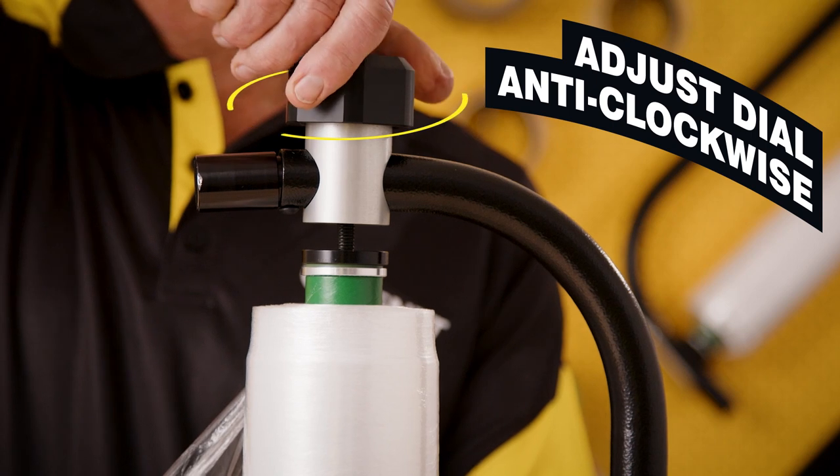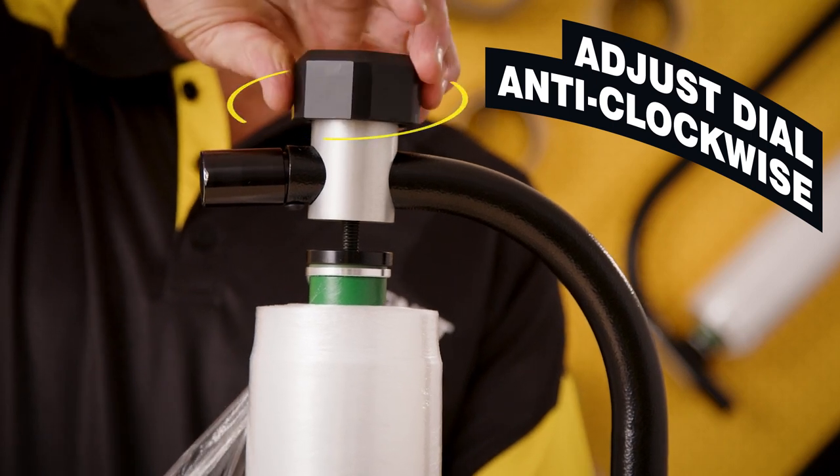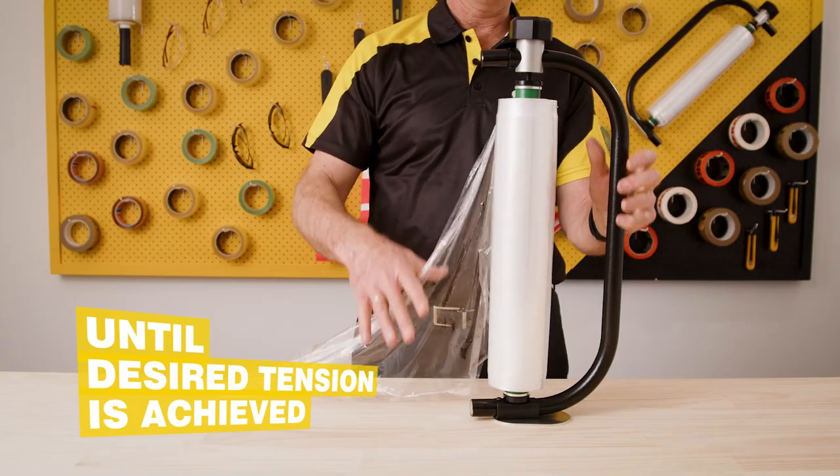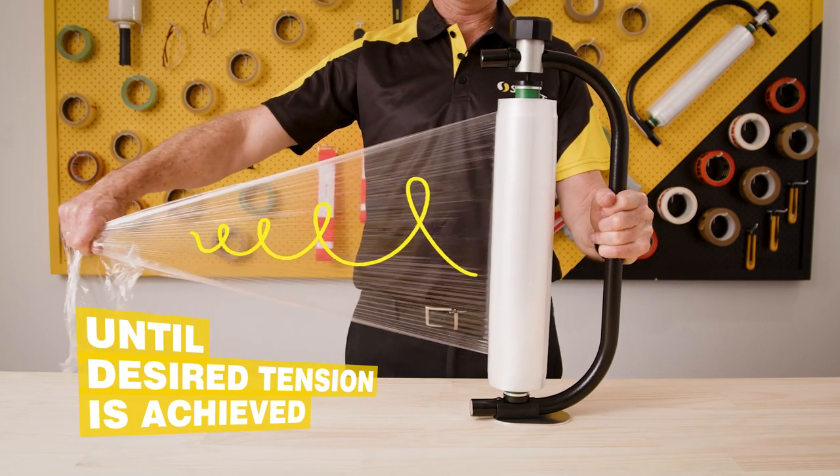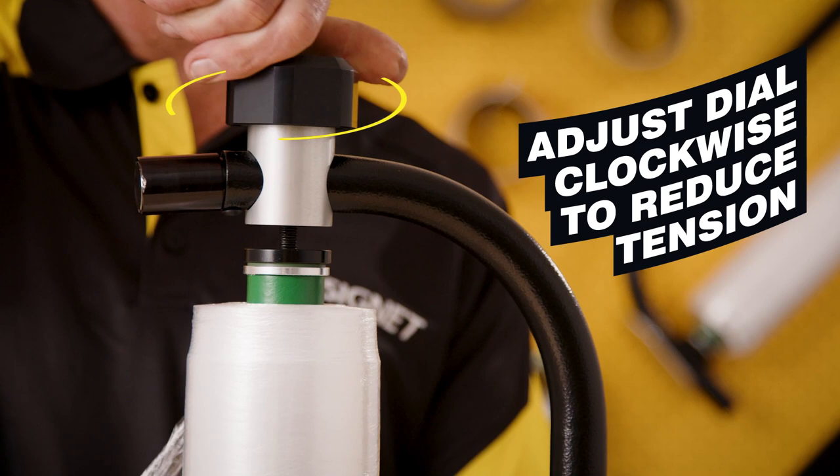To increase tension, adjust the dial anti-clockwise, full rotation at a time, tightening the film until your desired tension is achieved. To decrease, adjust clockwise.